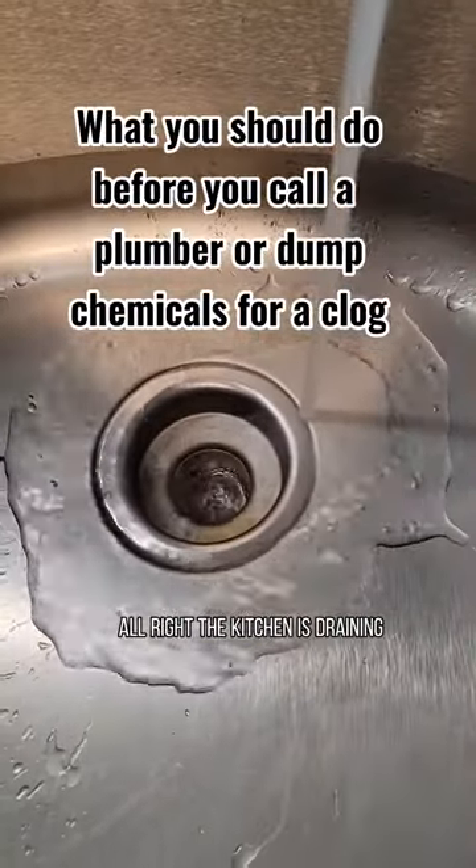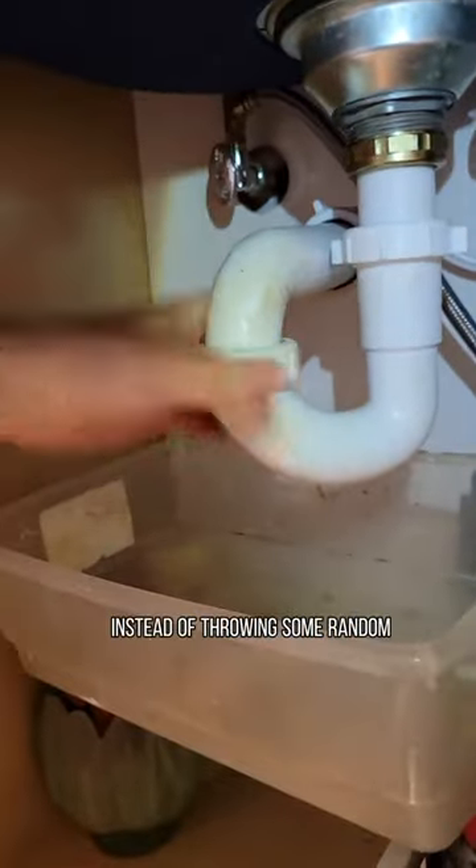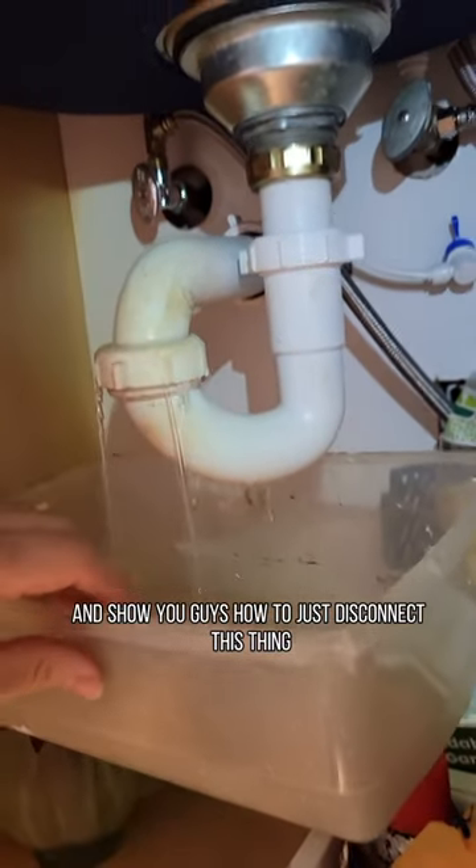The kitchen is draining a little on the slow side, so I thought I'd just take things apart down here instead of throwing some random chemicals down this time and show you guys how to just disconnect this thing.